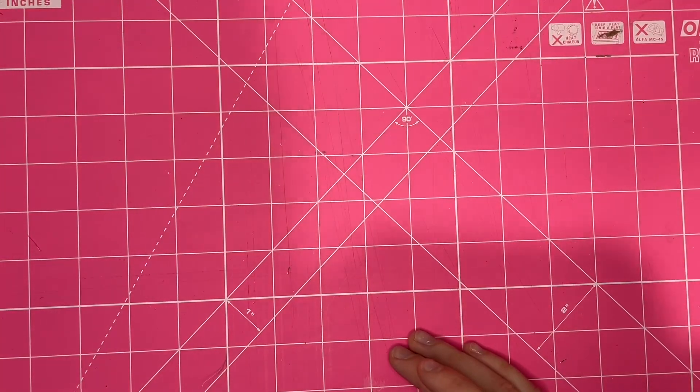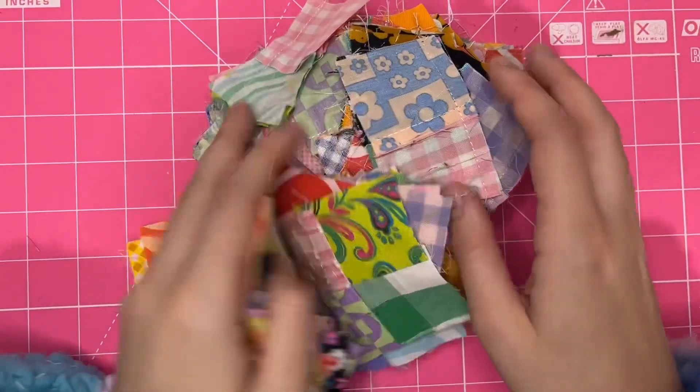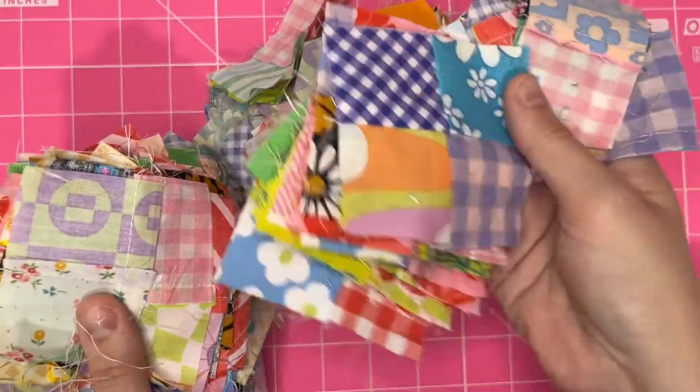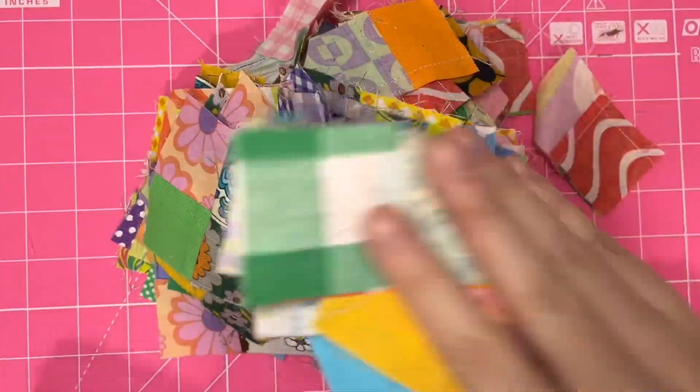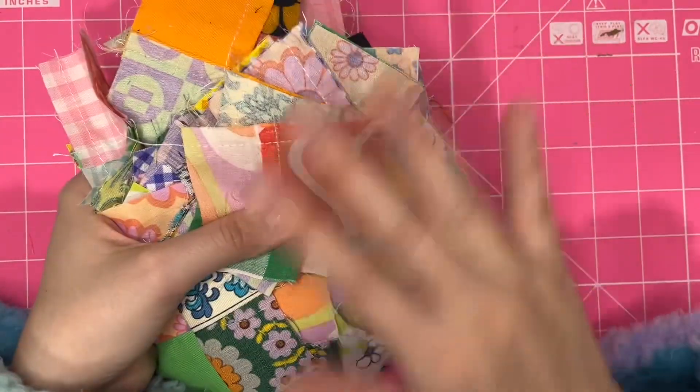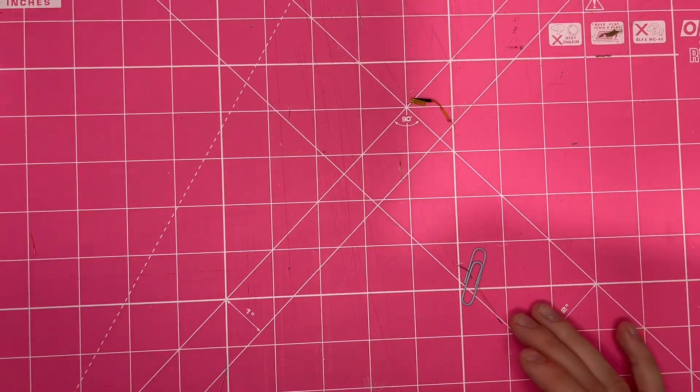They're so bright, it's going to be really cool. And I've also got a humongous stack here of little squares that I've put together that need to be sewn together. They've just been ironed flat — some of them have, some of them still need to be.